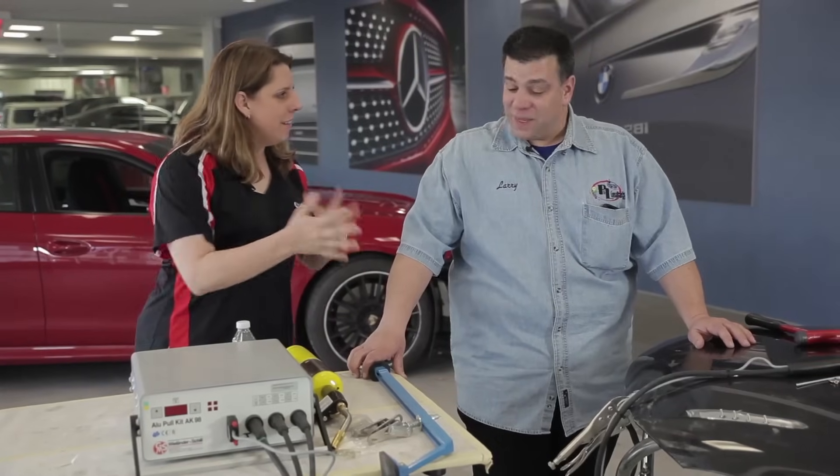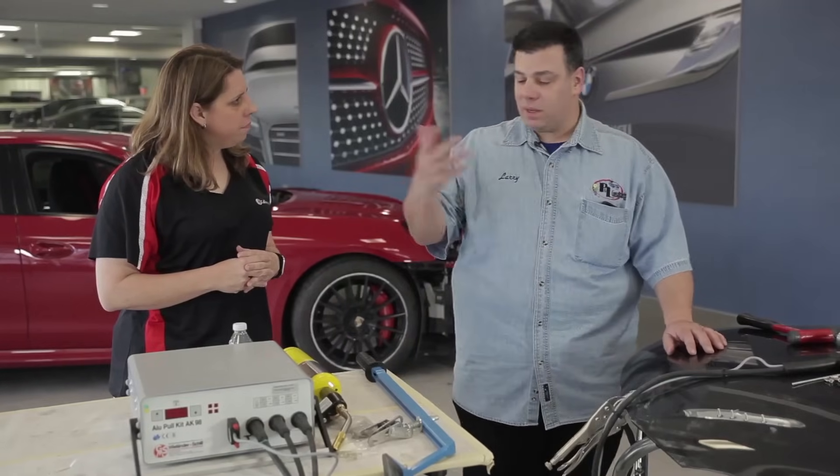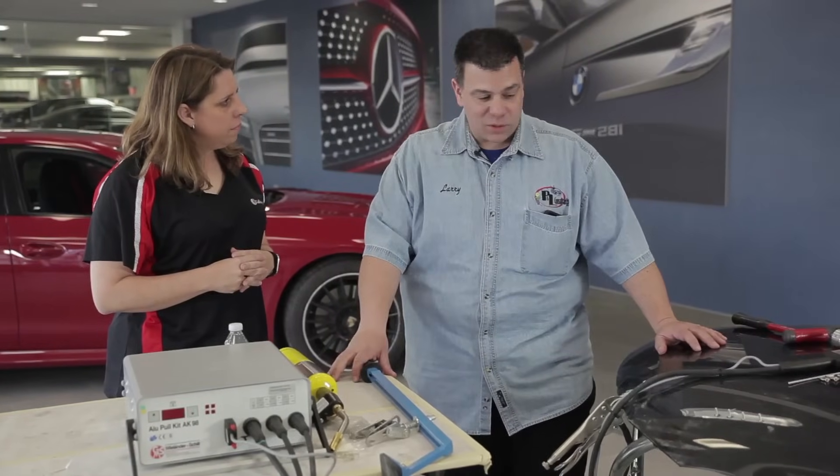We're going to actually do something on a panel today. We're going to mock up a little bit. I did some stuff inside the shop — I can't do too much in this area of the shop, but we have it mocked up enough that we can actually show what some of the process would be.